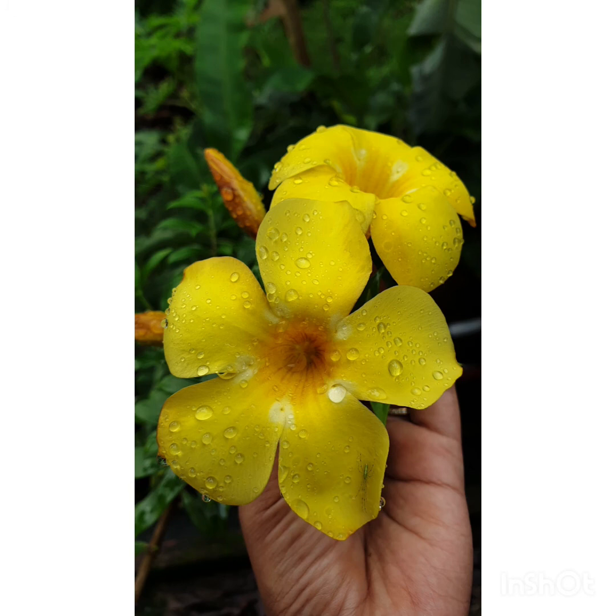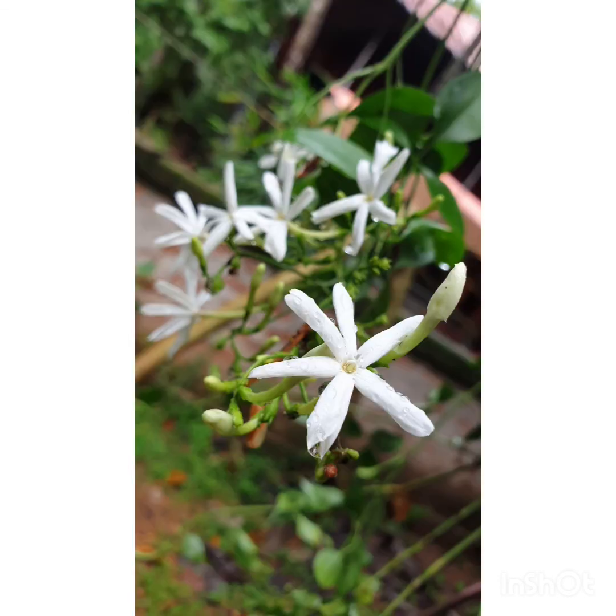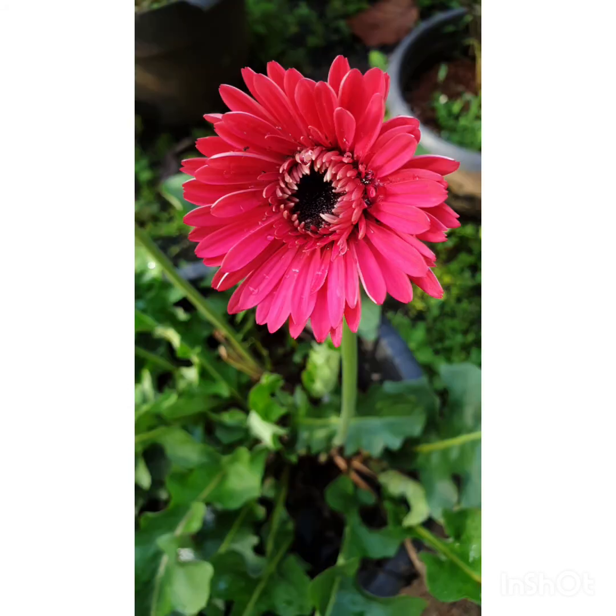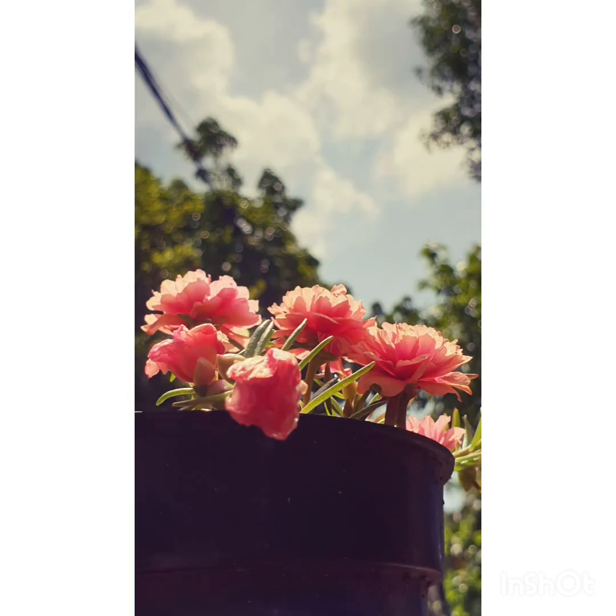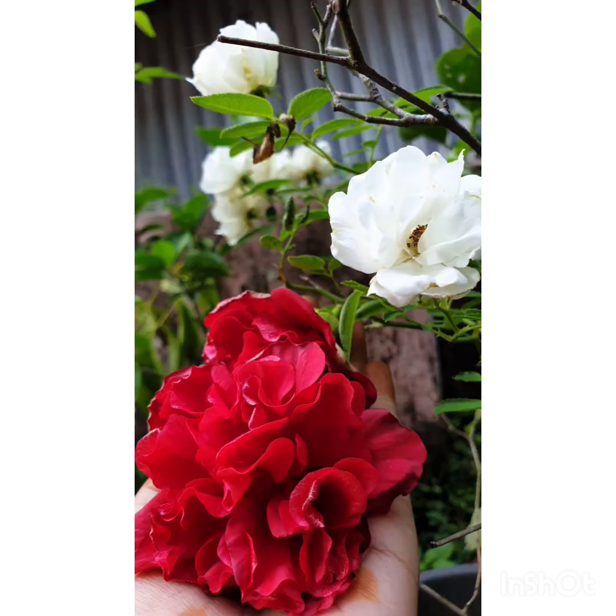Shavasana is a very relaxing position. It helps to calm your anxiety and your stress level, helps to reduce hypertension, and very effectively improves the quality of your life and your sleep. Thank you.